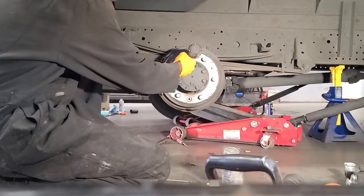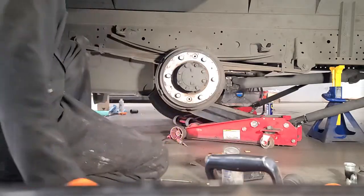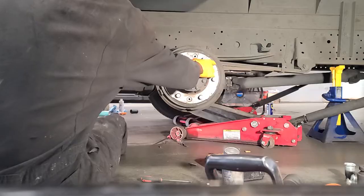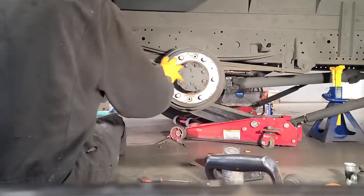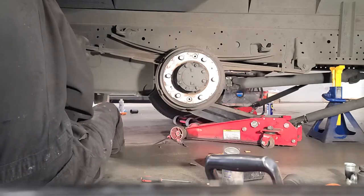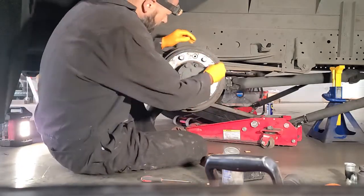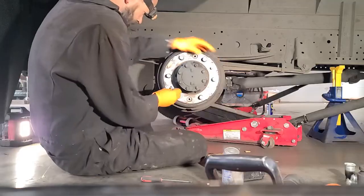Pop them out. Now notice there's a second set of holes. This set of holes has threads. The inset holes are the ones that hold it in place. I'm going to pop these into the ones that will pop it off and out of place.